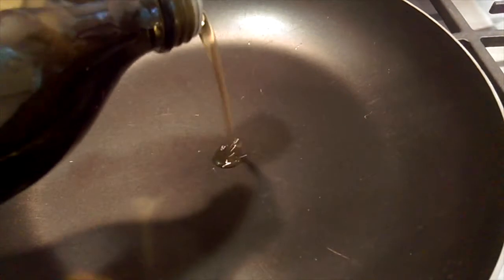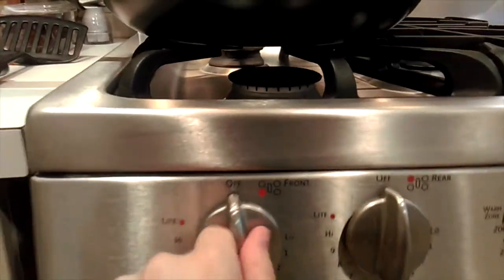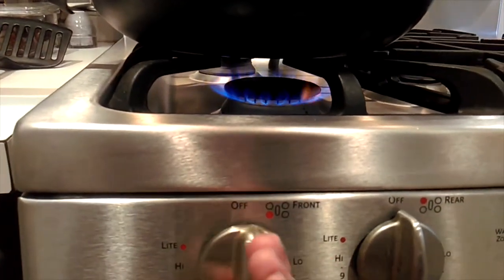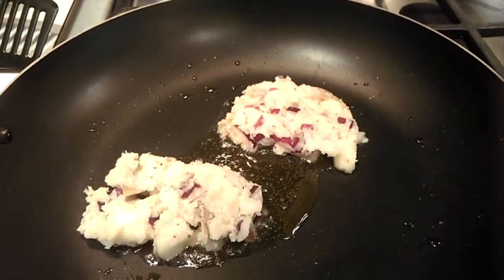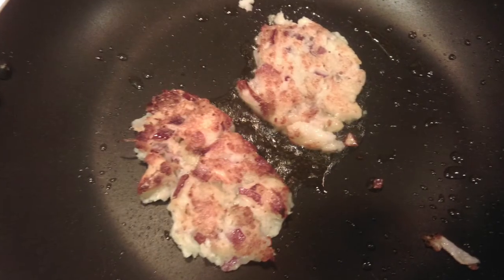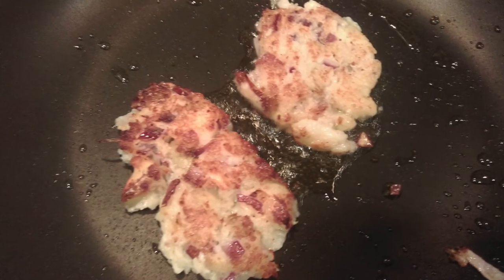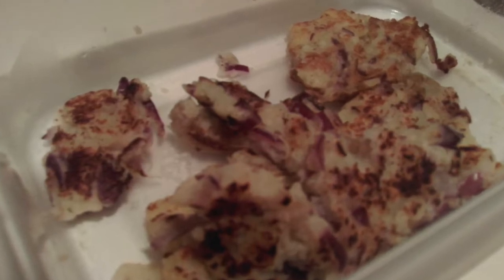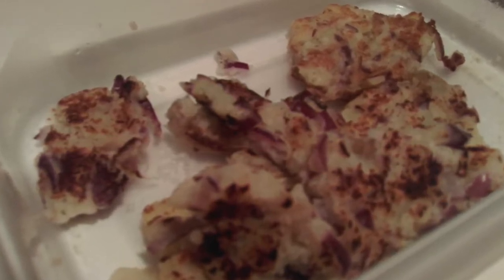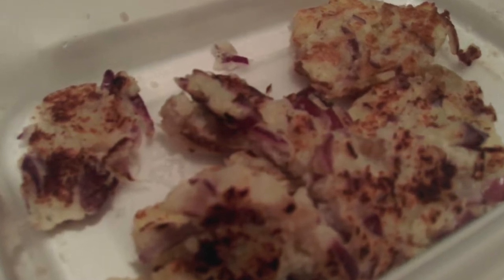I added some oil to a pan, swirled it around, and put the pan on medium heat. I put the patties on the pan and let them cook for about three minutes, then flipped them and let them cook for about another two minutes. They did still break when I tried to flip them, but they were really good — more like latkes — and they didn't completely disintegrate.